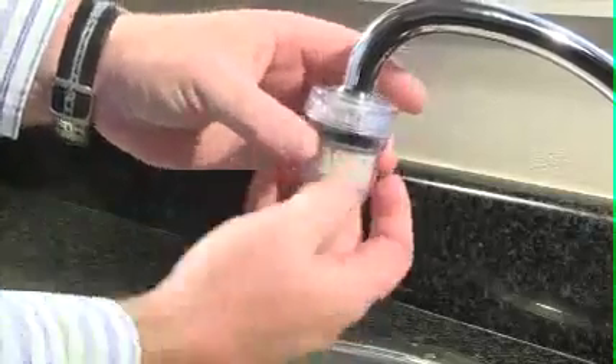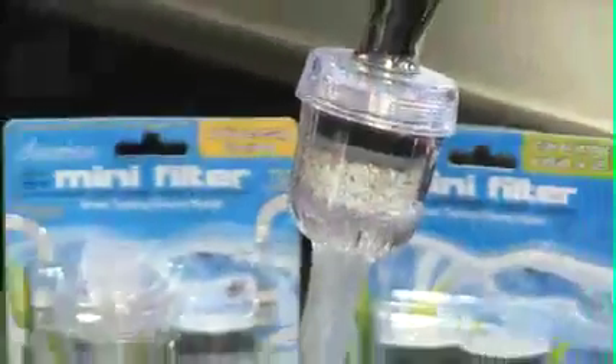With the high price of bottled water coming from transport and bottles, installing your mini-filter today is a step in the right direction to less pollution, a cleaner environment and tasty water on tap.